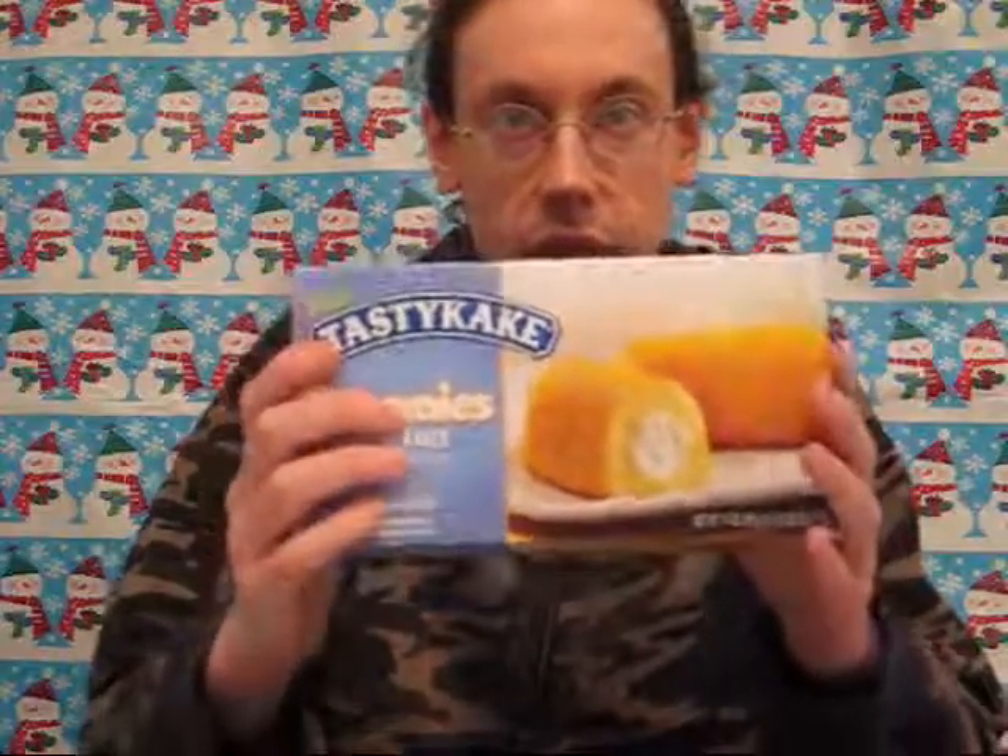As far as ripping off a Twinkie or trying to find a temporary replacement, these would get a four out of five. But I think you could give them five stars if you're looking for just a great cream-filled sponge cake. I hope you like this video — share it with your friends, please subscribe, and I'll see you next time. Bye everybody!